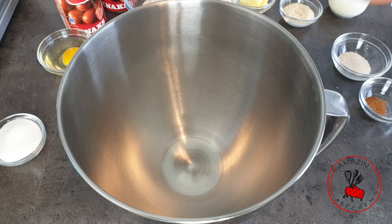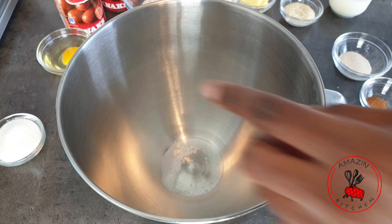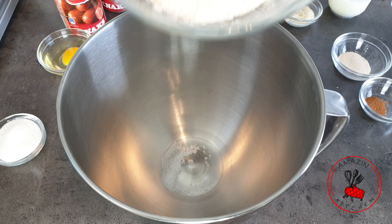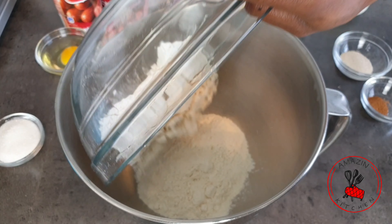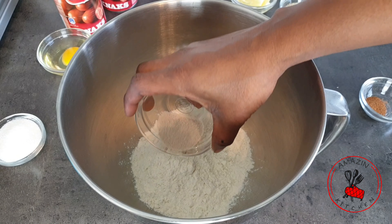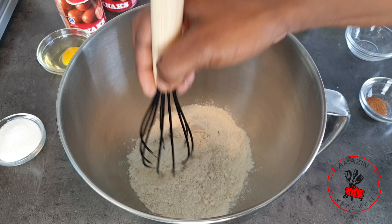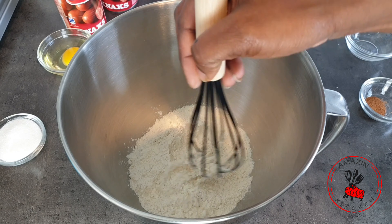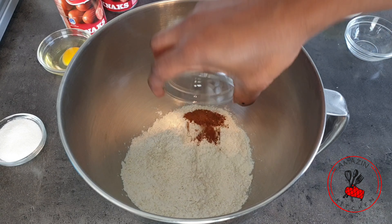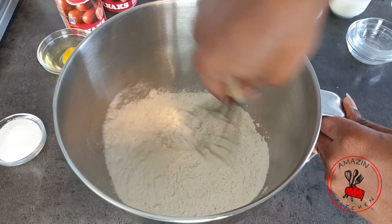In my mixing bowl I'm going to add my salt first, because I don't want it to come into direct contact with my yeast. I add the flour next so it acts as a barrier between the two. Then I add my yeast into one corner of the flour and mix it in until it's no longer visible. Add your nutmeg and mix everything until well combined.